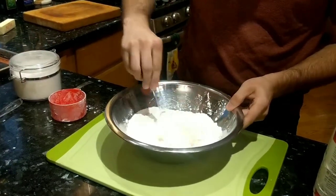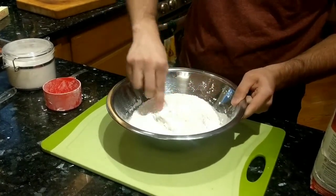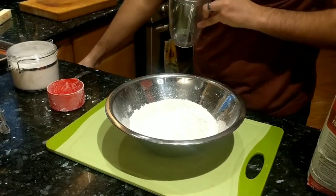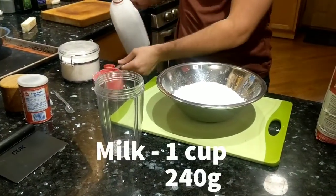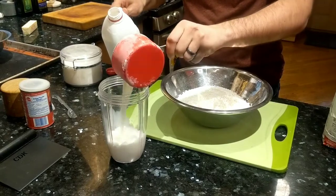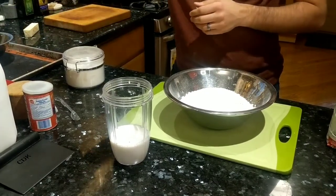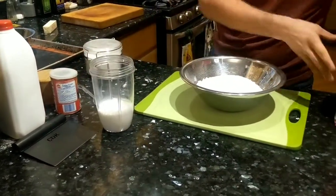Just kind of mix all of those dry ingredients together. Before I get to chopping the butter to put into this, I want to go ahead and make the wet ingredients. We're going to go ahead with one cup of milk. I used a dry measuring cup for a wet ingredient — anyway, call the police, whatever you want to do. One cup of milk ready to go.